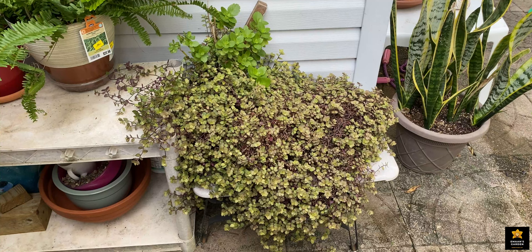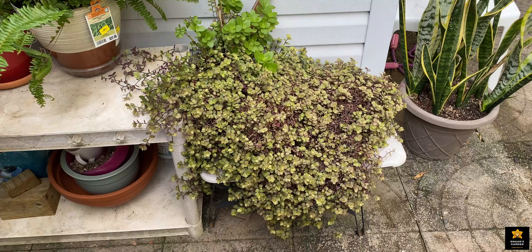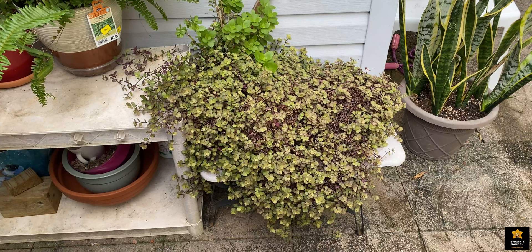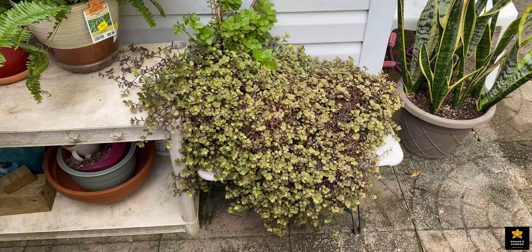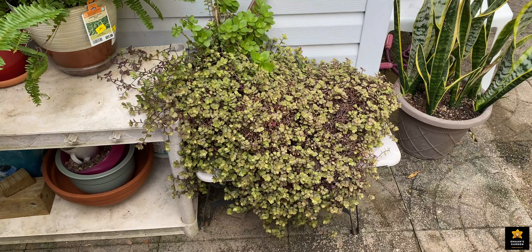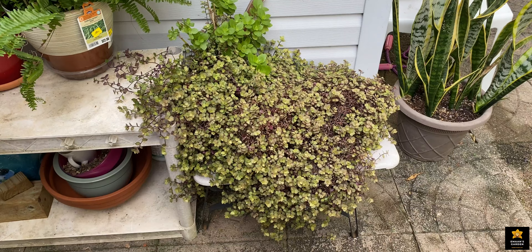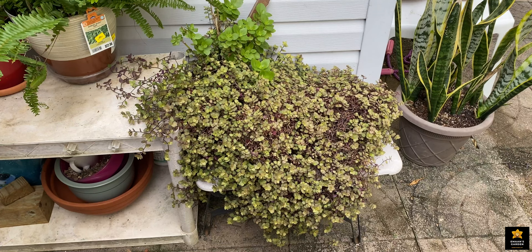Hi everyone, how are you doing? Today I want to make a video about this succulent. It's been a long time since we saw each other — I didn't upload any videos because I got busy with my kids. They started school and are taking online classes. Both are elementary school students and it's so tough. I need to sit with them from 8 to 2 or 3, and I'm still studying myself. All my family are students, and that's why I didn't have time to upload.